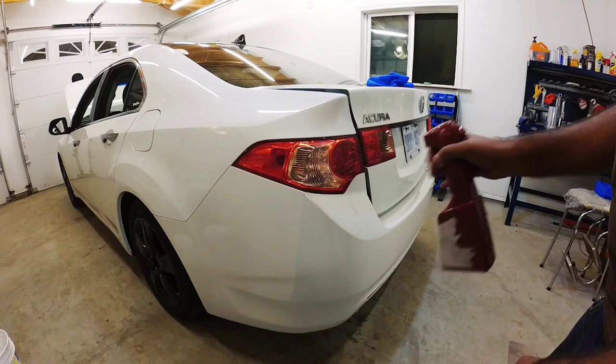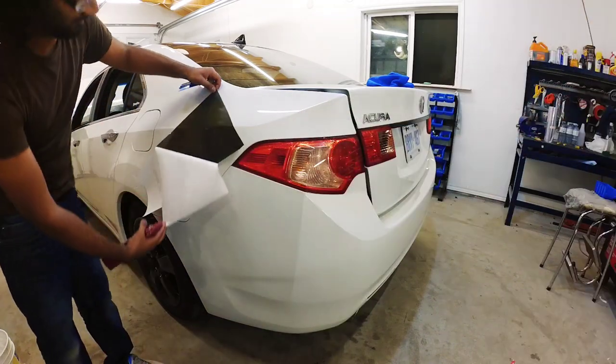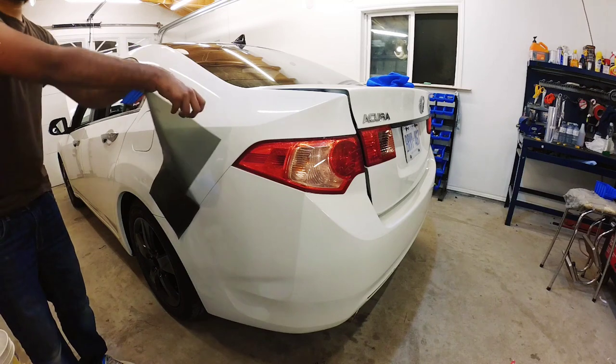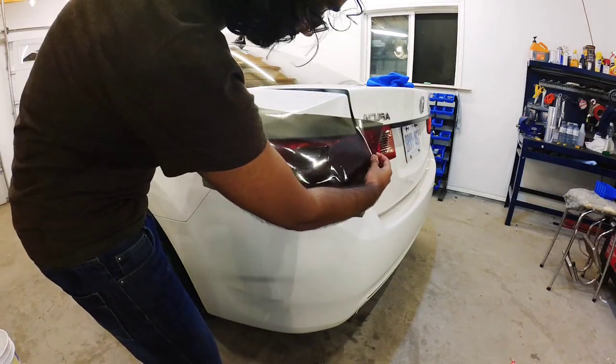I'm going to spray that on the taillight. Let's start applying it — I'm going to start off with the flat section first.